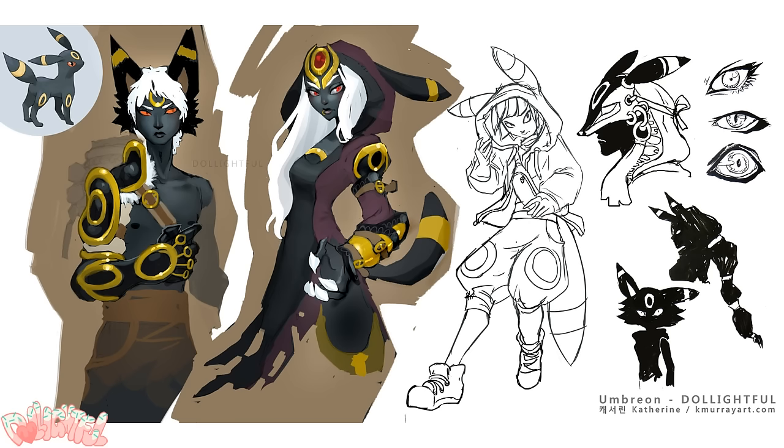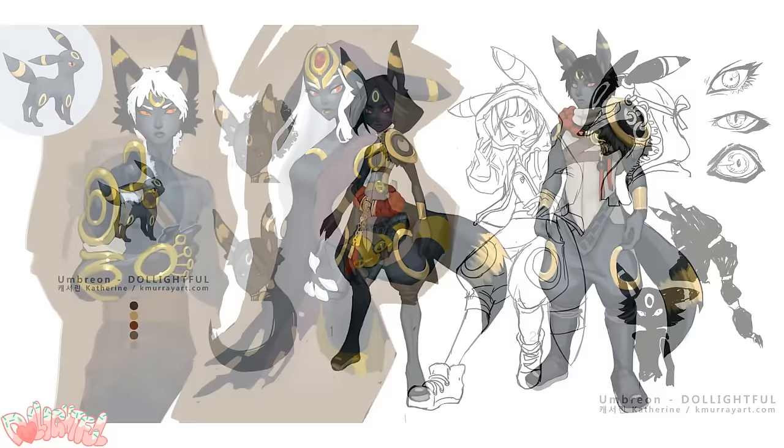Several of the designs I liked — for example, I thought the white-haired designs were striking, but perhaps strayed too far from Umbreon's character. The one thing I want to keep consistent through this series is to stay true to the feeling of the Pokémon. So while some of these designs were alright, they got cut in favor of a more Umbreon-esque look.